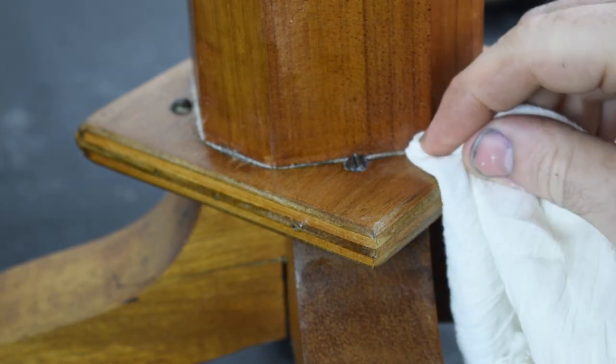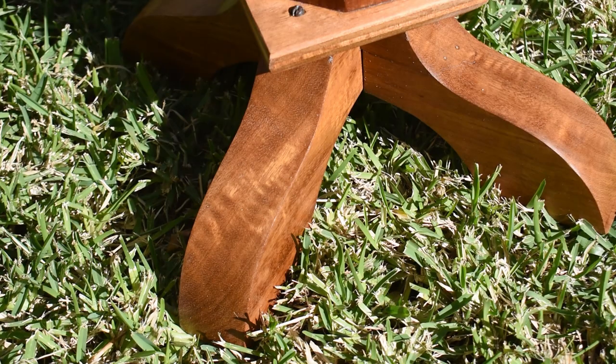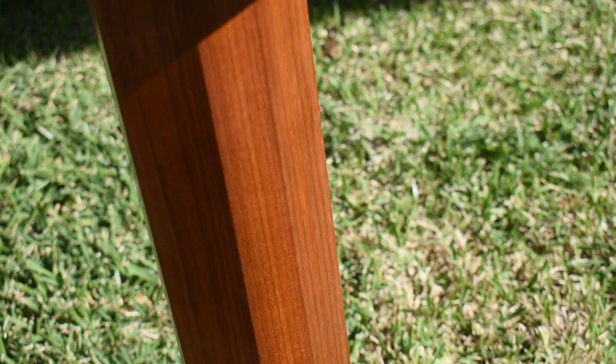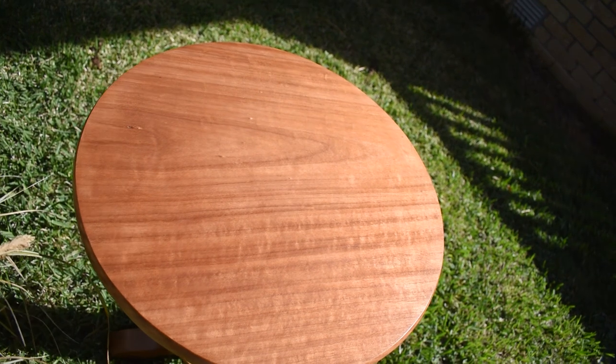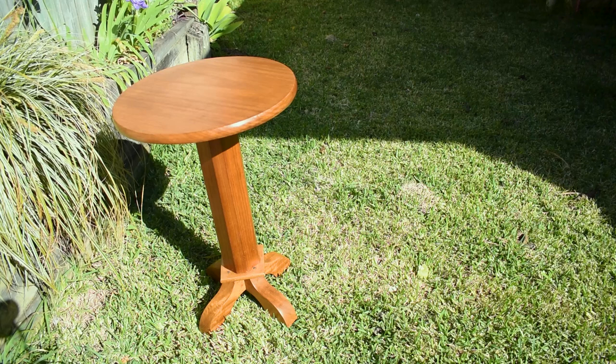I wasn't happy with these sections so I cleaned them up with a sanding block and touched them up with a little bit of wax, and you can barely see them. Thanks for watching and I hope you've learned something new. Let me know if you would have done anything different in the comments below and we'll catch you next time.